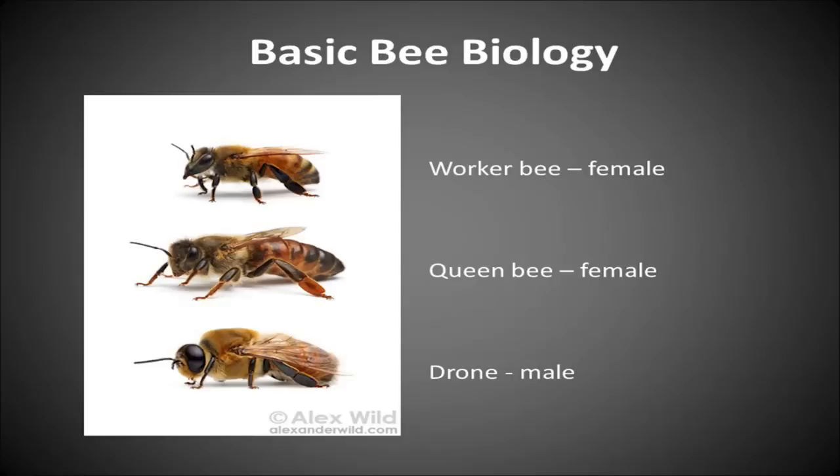Her thorax — the middle part — is shiny, and when you're looking for her in the hive you can usually find her because she's a little larger and has a shiny thorax. She has a very important role: she lays the eggs in the hive, so she is truly the queen bee.